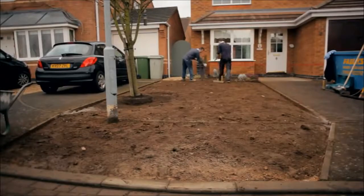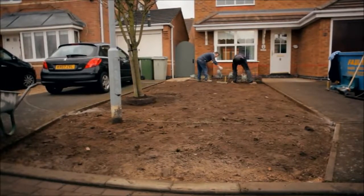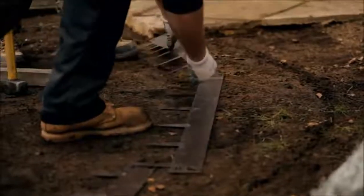Where there is no edge to butt into, install an edging system. On circular designs, use a steel edging system, or on straight runs, use tannerlyzed timber.